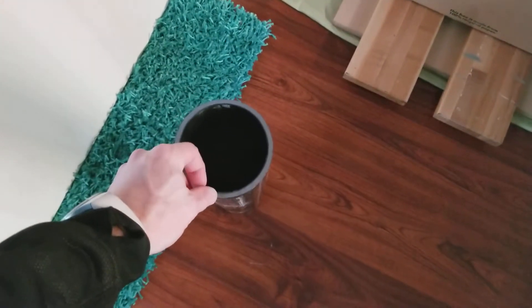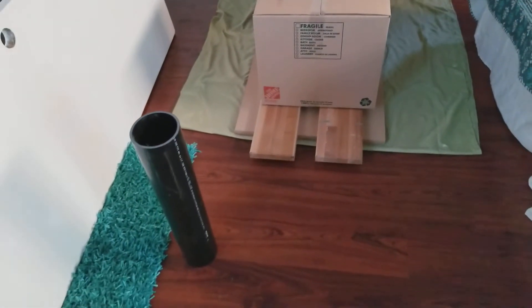This camera is terrible. Anyway, just a little update on how I'm gonna make the bobbin for this ginormous coil.